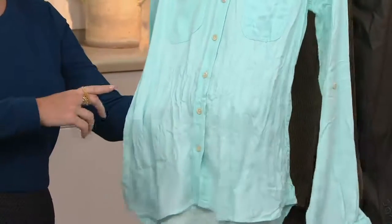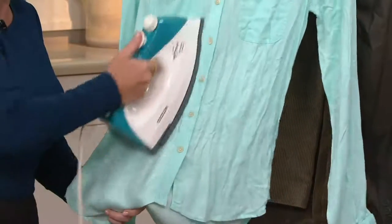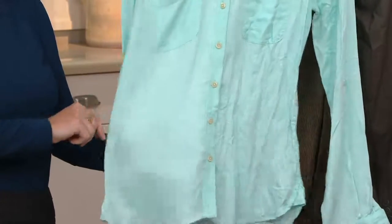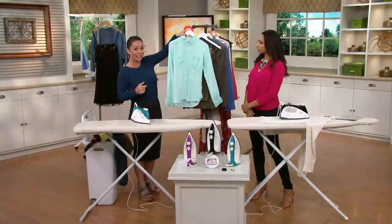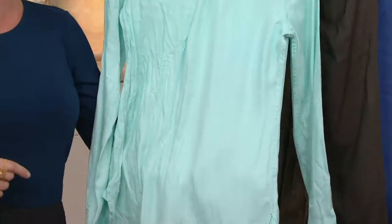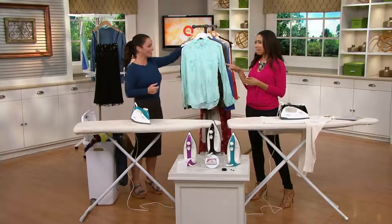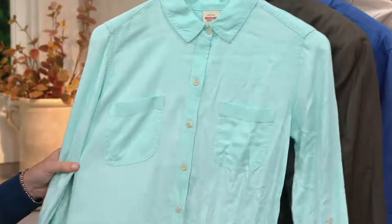We're going to start with 100% rayon — probably one of the worst wrinklers out there. For anything delicate, you can wash them at home on a delicate cycle and hang them. Look how easy this is. There's a boiler in here that projects 55 pounds of steam pressure, whereas a conventional iron is usually in the single digits. It's so powerful it actually goes all the way through, literally cutting your ironing and steaming time in half. Both sides are perfectly pressed all the way through — and you can do this while it's hanging, so you don't even have to break out the ironing board.